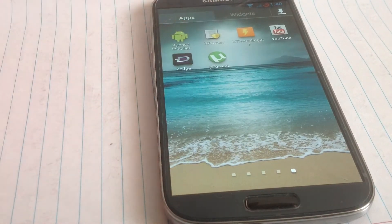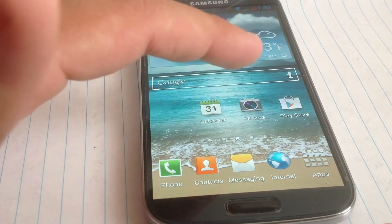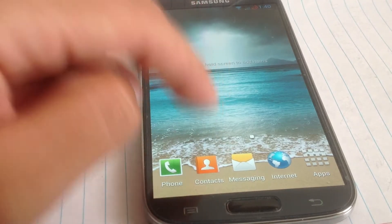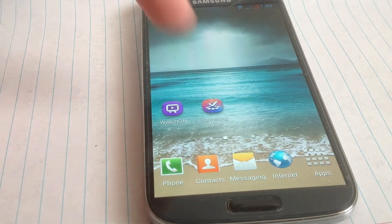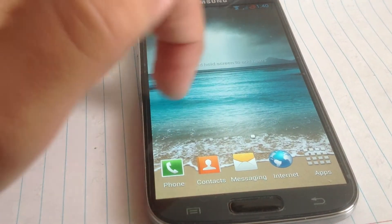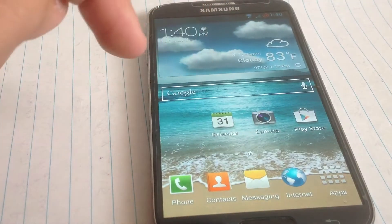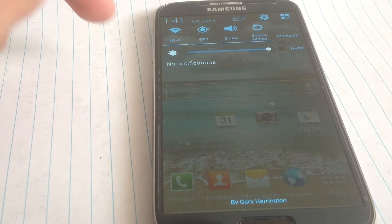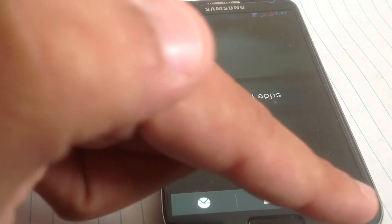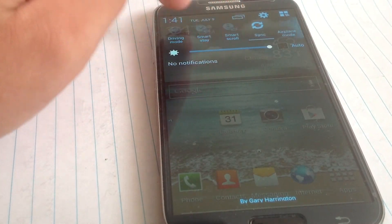We also have Xposed Theme Starter and X Privacy. So this ROM so far is very good. I haven't had troubles with the Samsung camera, but with the Google camera I have. Other than that, this could be a daily driver for me at the moment. We'll see about the battery life, but so far I haven't had any problems — I'm at 74% and I haven't charged my phone since the morning.